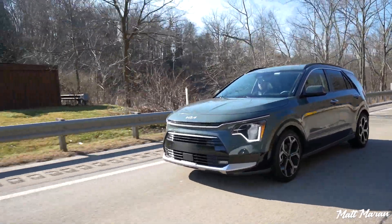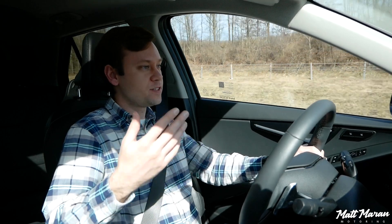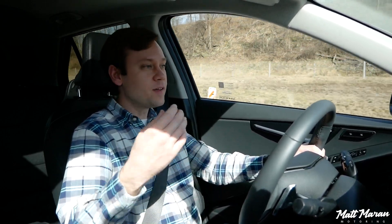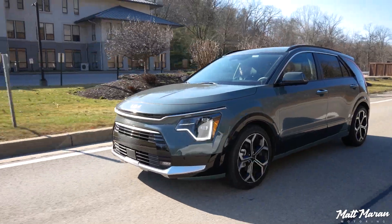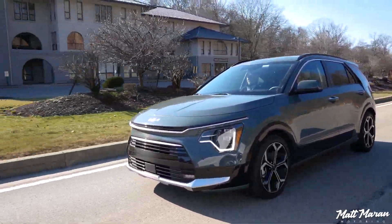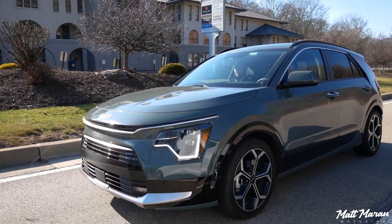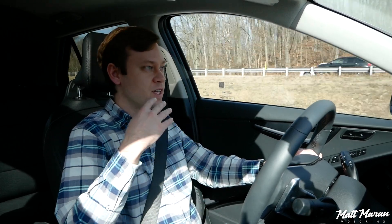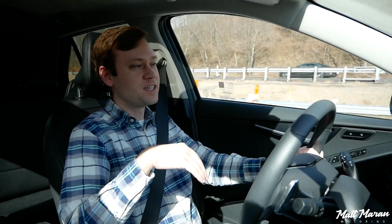As far as other safety tech goes, being a Kia, they give you a lot of really great standard features — automatic emergency braking, lane keep assist, all that kind of stuff is standard here. This one is a fully loaded EX Touring, so that's how you get the Highway Drive Assist with more advanced features. All the other basic safety stuff is standard, and it's just great that you don't have to pay extra money for a bunch of safety features.